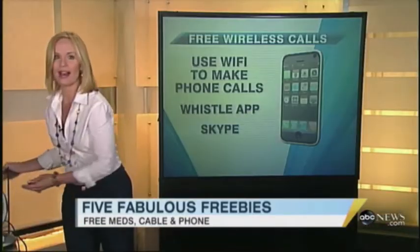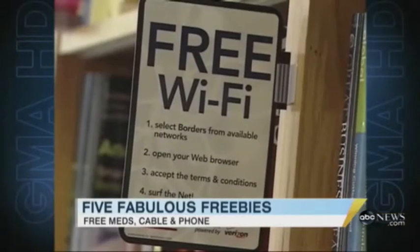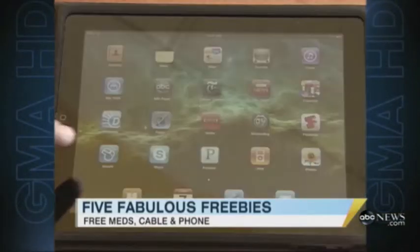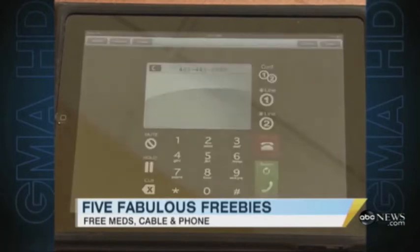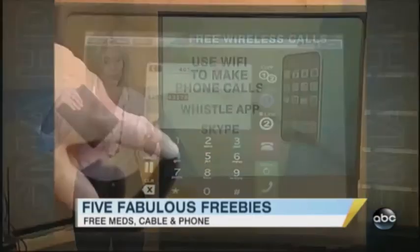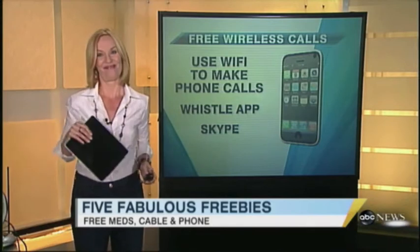We have free cable TV and now you're able to find free wireless phone calls. If you have an iPad, it's possible thanks to Wi-Fi technology. Instead of connecting to the web wirelessly to surf the net, you connect and make calls. The app you need is called Whistle. It basically turns your iPad into a cell phone. Use it with a Bluetooth earphone and you are good to go, all for free.